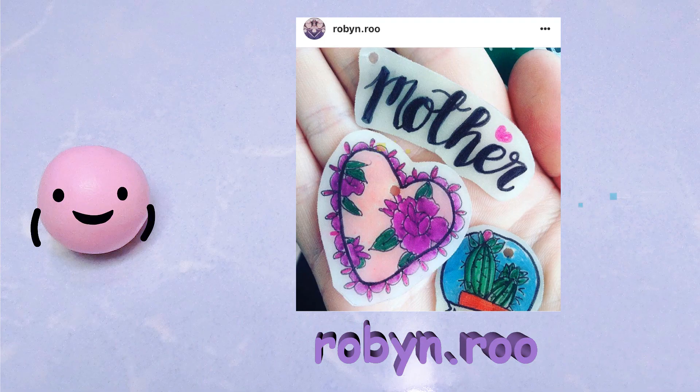So the third drawing was made by Robin Point Rue on Instagram. I was searching through you guys' Instagram trying to find drawings, and I really like this drawing that she made with shrink plastic — super adorable, I really like the heart.